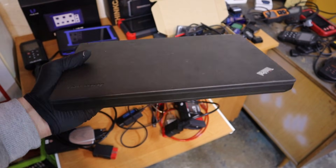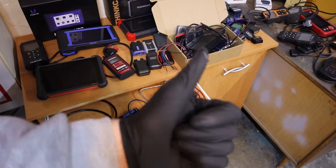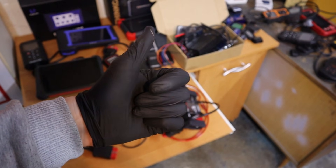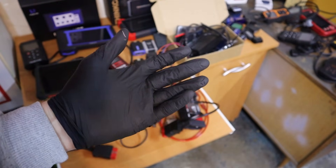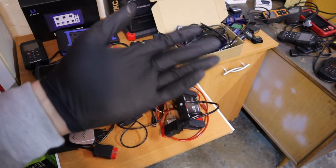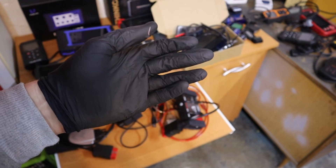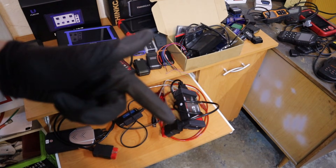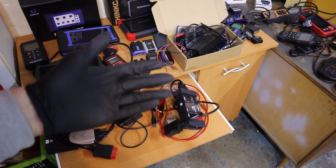If you want to turn your laptop into a diagnostic tool, you will have two types of software. First, there is generic software that is completely free — you don't have to pay anything. But I don't see the point of using those, because for simple OBD features you can use your smartphone and a $10 adapter. You don't even have to bother with a laptop. What I really want to talk about are the more advanced OBD scanners for laptop.